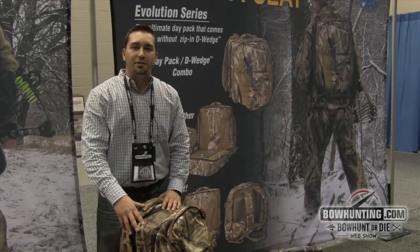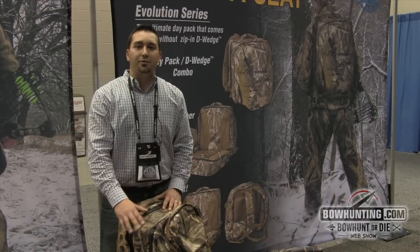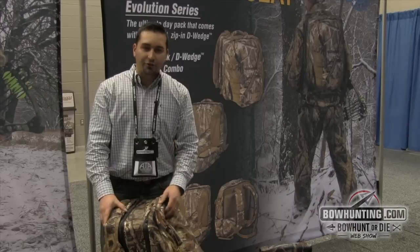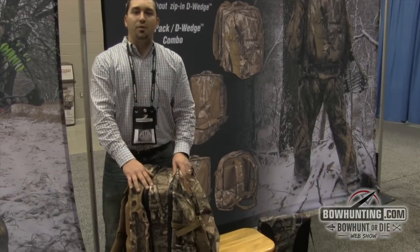How you doing? My name is Derek Amaroff from Northeast Products. I'm here to show you guys a new Evolution seat that we came out with here for 2015. It's a versatile pack, de-wedge seat. What we have is a solitude pack in front with the de-wedge thermoseat self-support seat in the back.